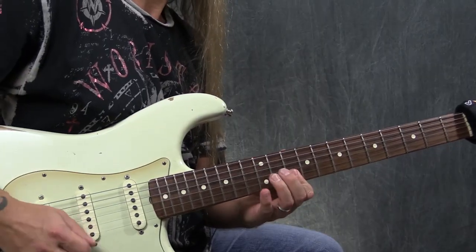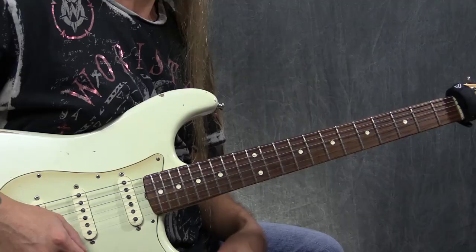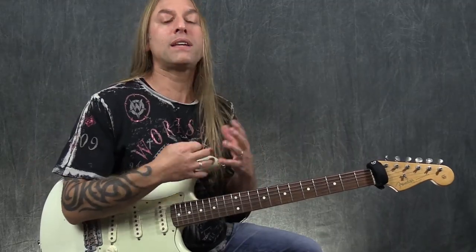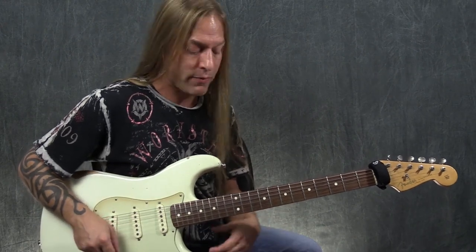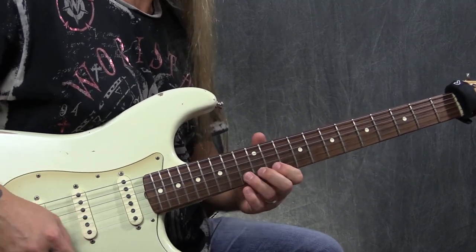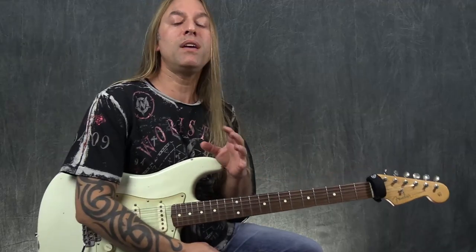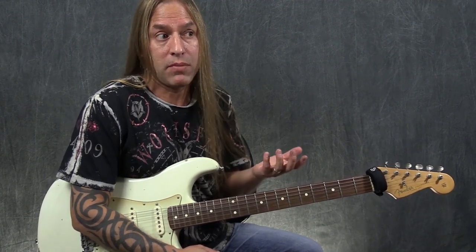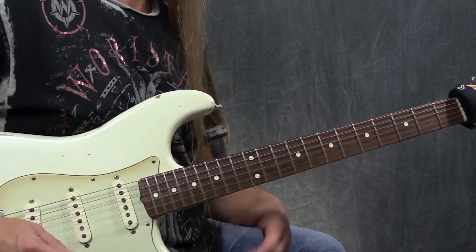Now we're picking up some Gilmour-isms — his position, groove, and rhythm. You really want to be aware of the bends you're doing. You don't have to add vibratos onto everything if you don't want to, but it's used quite frequently by most players, certainly by David Gilmour as well. So you've got to learn how to do your vibrato and be able to do it on a bend as well.